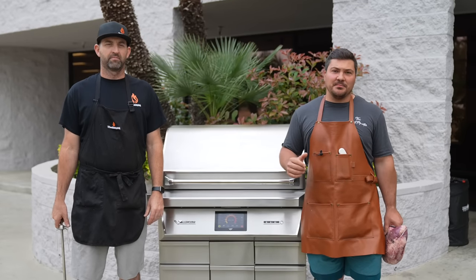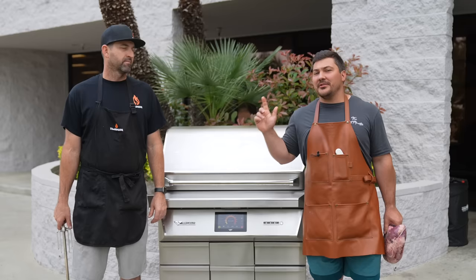Hey guys, welcome to Mad Scientist BBQ. I'm Jeremy Yoder, I'm here with Eric Rowley from the BBQ HQ, and we are cooking a brisket on a rotisserie.